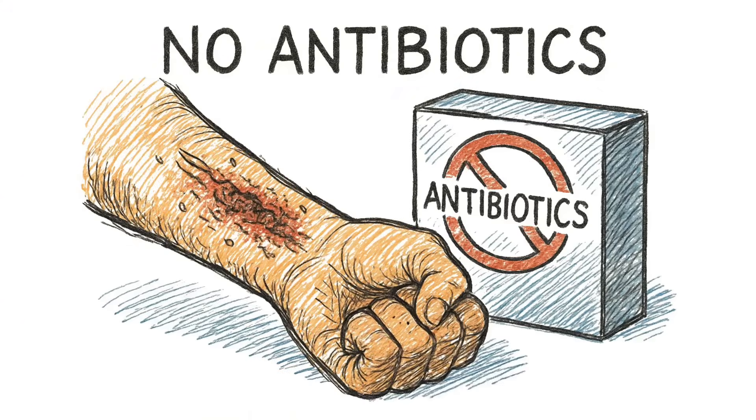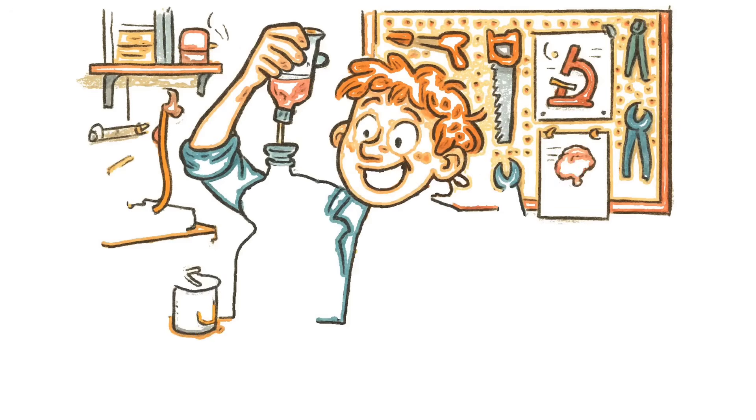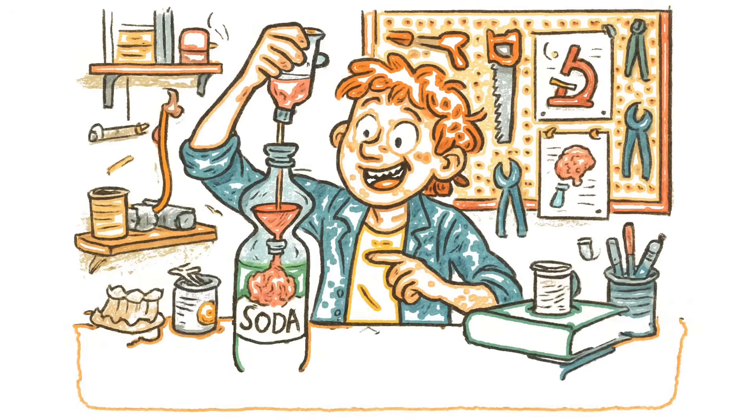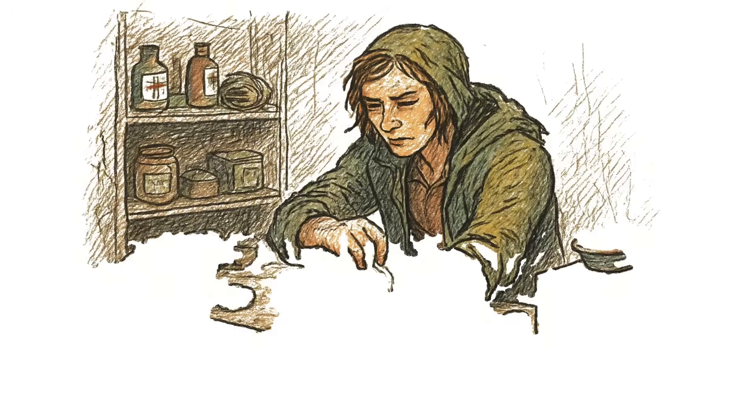No antibiotics, no stitches, no anesthetic. Just you, some trash, and the biology you should have paid attention to in high school. DIY medicine.